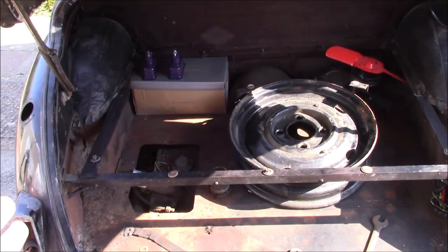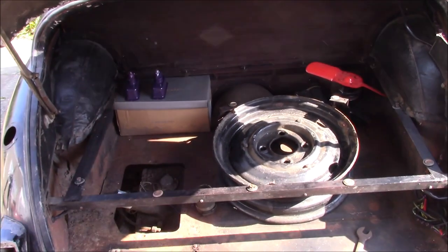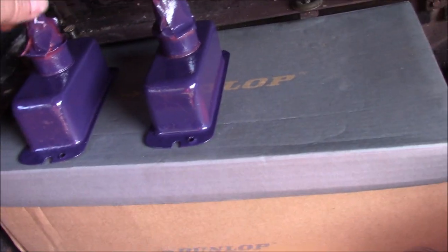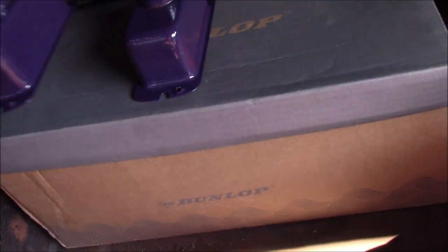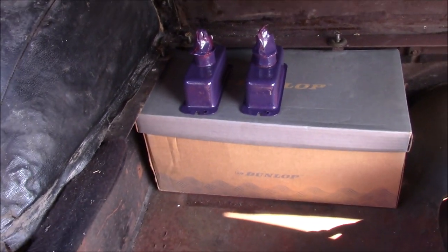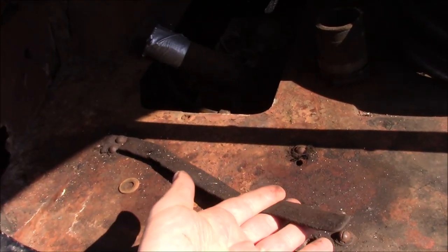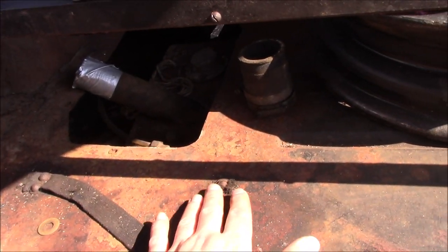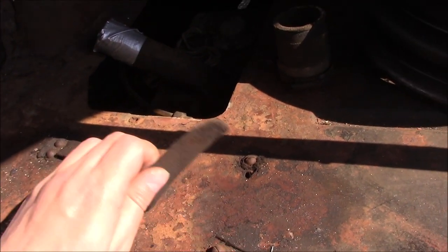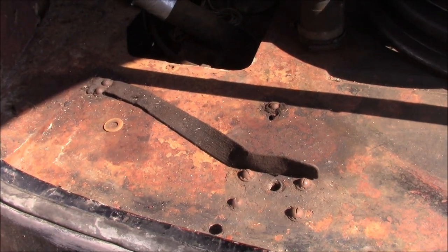I've just been tidying up in the boot while I get ready to put the lights back on, sorting out all the spare bits and pieces. We've got the light units painted up — chrome on the inside, purple on the outside because that's the only paint I had to hand. They're going to be in the wings so you won't see them, it doesn't matter. I am going to have to replace this strap — and the other one — because this one unfortunately rotted out by the screws. This is just standard webbing for holding the tool roll in, so I'll make a new one. I've still got the buckle, which is good.